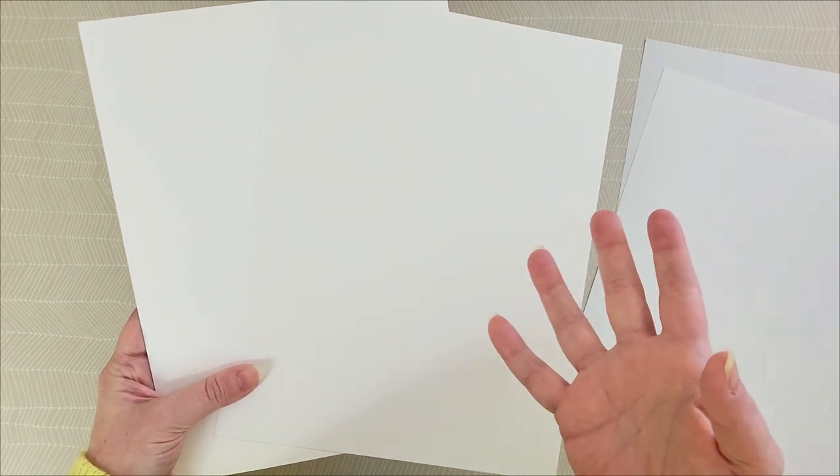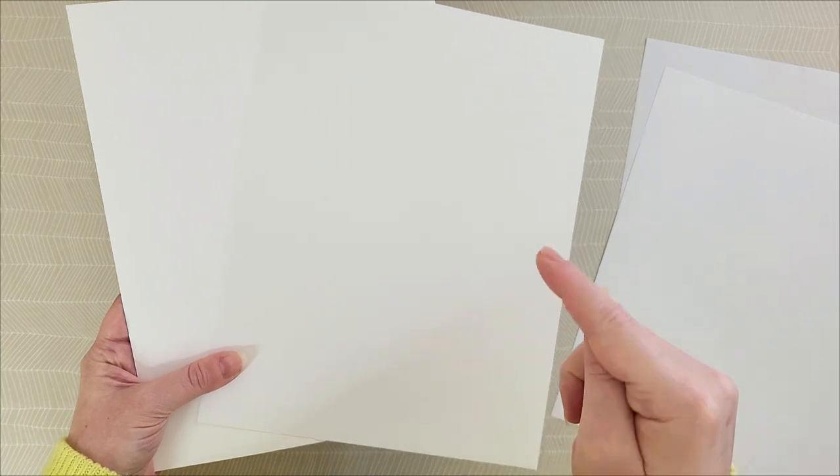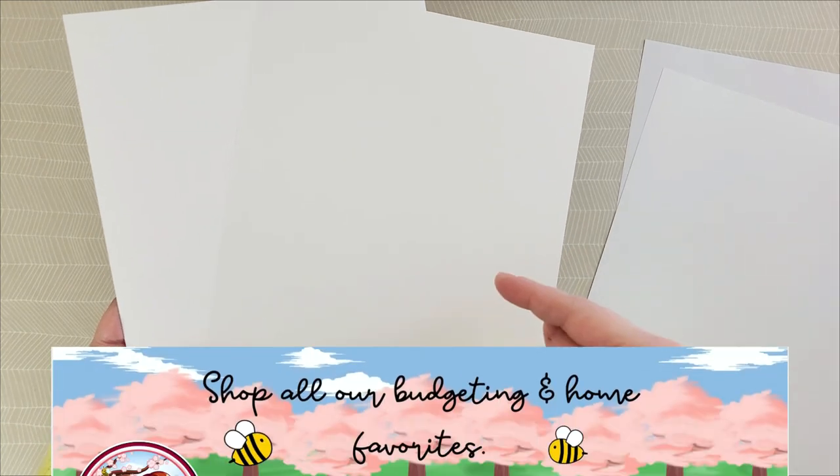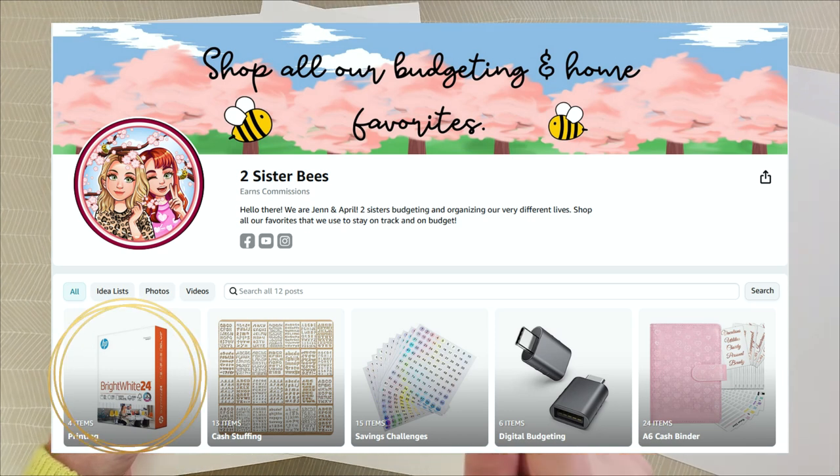Check Amazon, Walmart, Hobby Lobby, and Staples for paper. I'll also link some suggestions for paper and other items I'll be discussing in our Amazon store under the printing category, and I'll have all of that linked in the description box below for you.